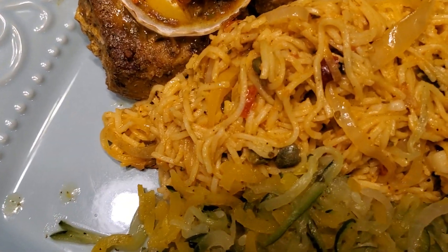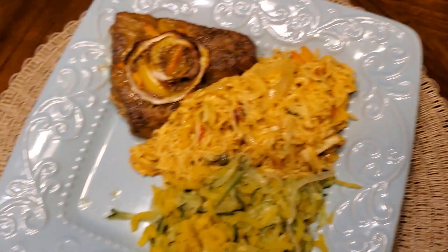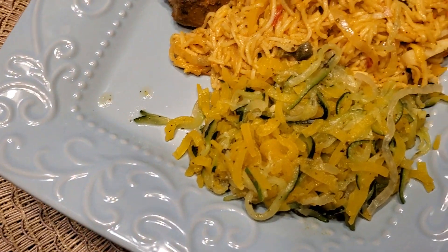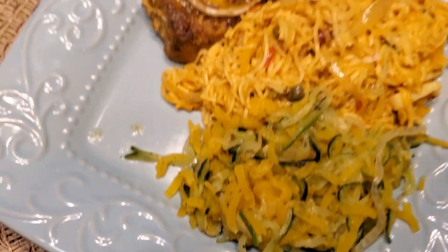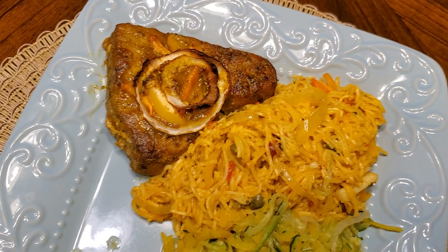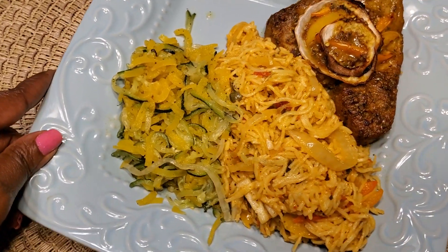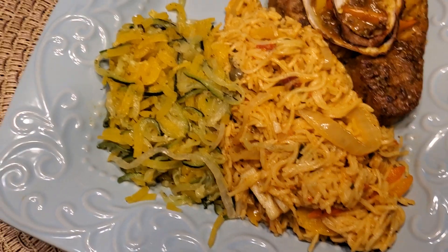So the scallops are in there, and here I have my zucchini and squash mixed together. This is dinner for the night! I hope you enjoy watching, and enjoy your Wednesday night. Alright you guys, peace!